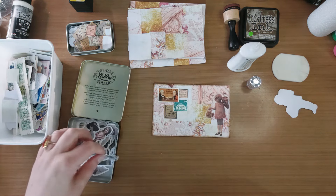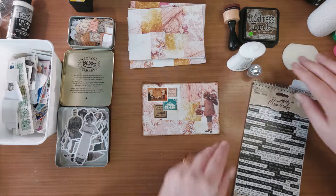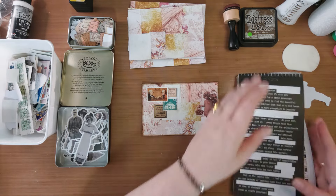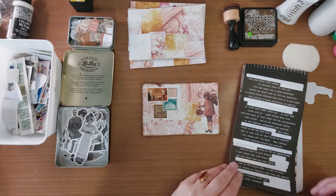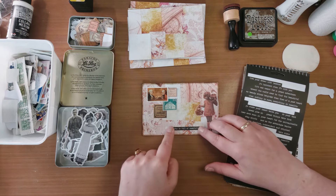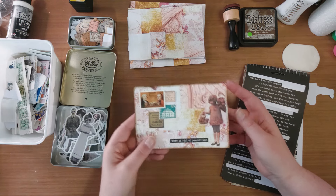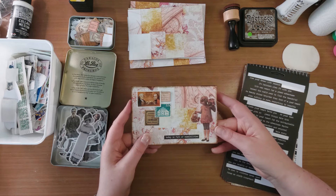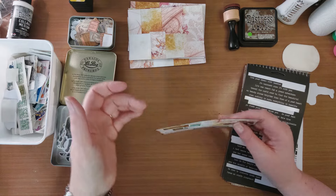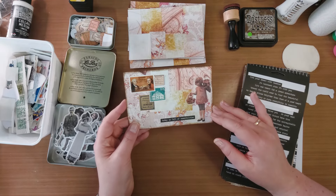Tot ik tevreden ben. En op deze manier ga ik dus al die journalcards afmaken. Ik heb hier mijn stickerboekje nog van Tim Holtz. Dan kan ik nog een mooie tekst gaan uitzoeken. Ik vind toch de zwarte teksten wat mooier staan, die komen denk ik wat meer naar boven. Dan kun je er nog een mooie tekst bij plakken. En op deze manier versier ik dus al die journalcards en maak ik ze gewoon eenvoudig af. Ik leg ze weg in mijn bakje. Dan pak ik gewoon zo'n journalkaart en die kan ik ergens instoppen. Ik kan hem zelfs nog aan twee zijden gaan vastlijmen, dan maak ik er gewoon een pocket van.